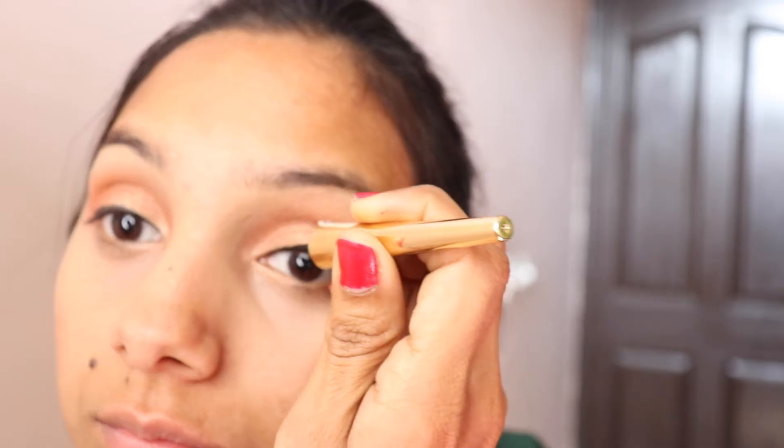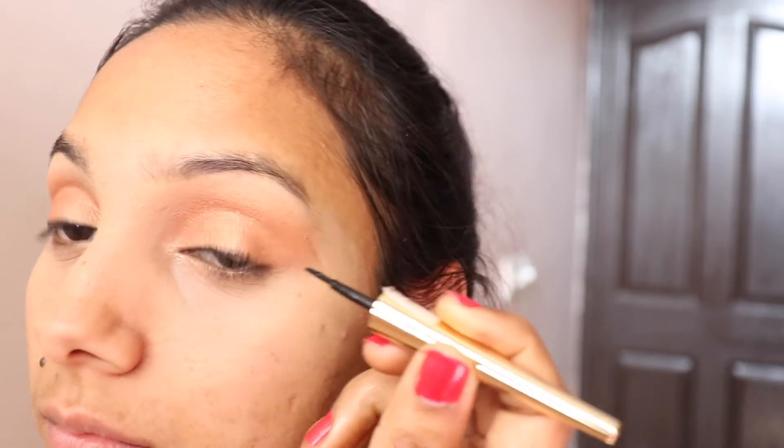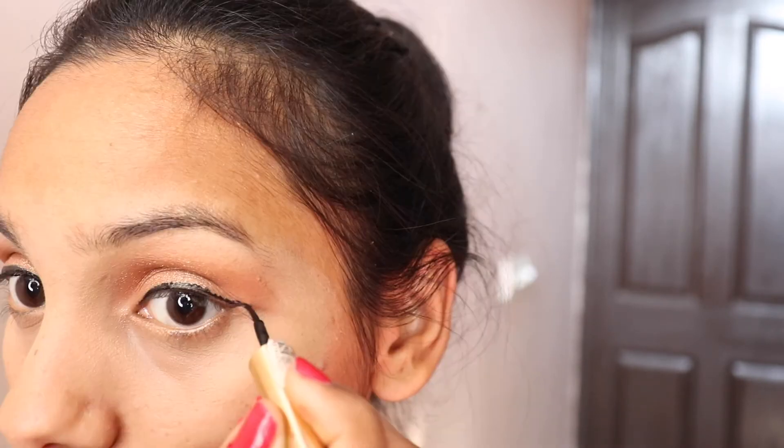It looks good and decent. After that, I put a liner. You can apply a wing liner as you like. You can apply the foundation with L'Oreal.